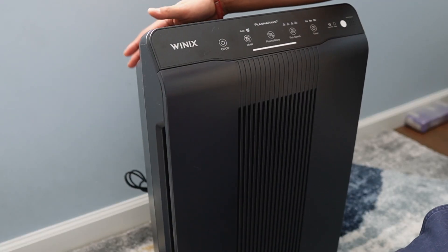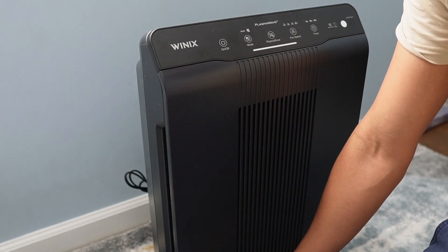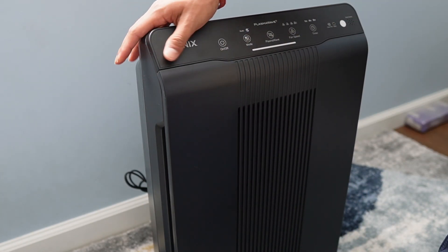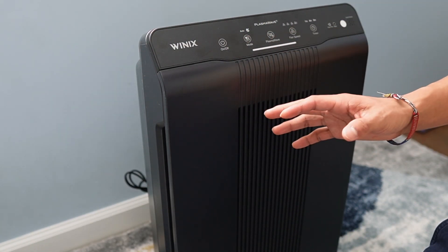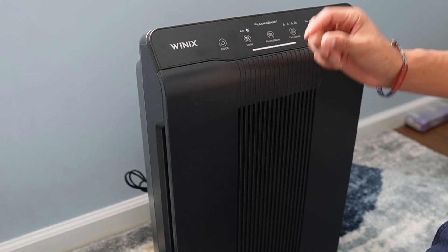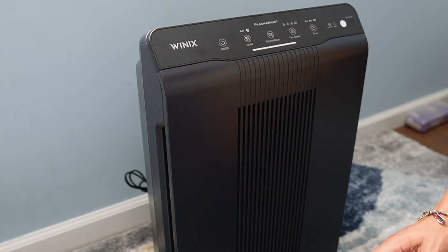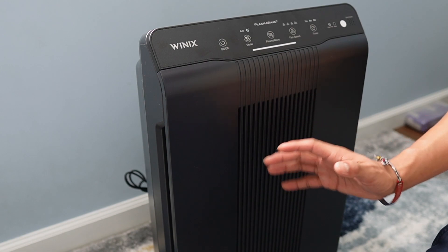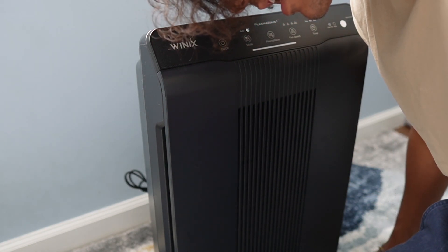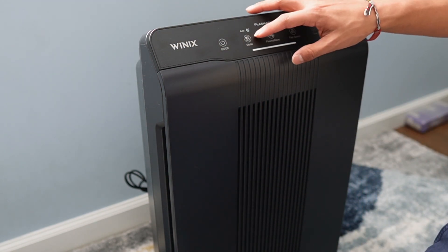When setting this up, make sure it's about 12 to 18 inches away from the wall and on a hard surface — I'm on carpet here but that's just temporary. This is extremely quiet. I currently have it on sleep mode, which is the lowest possible setting, even lower than the lowest fan speed. It's not very audible at all — I have to put my ear up to it to hear a faint noise.